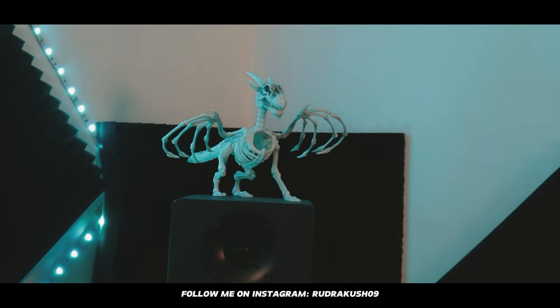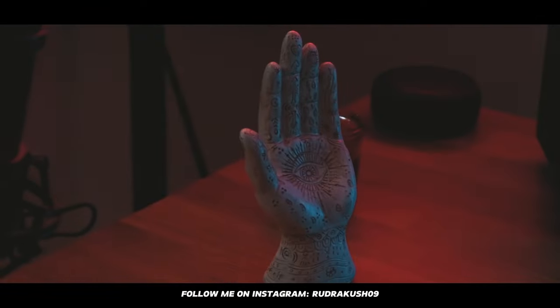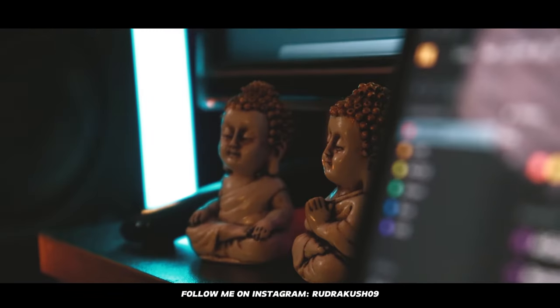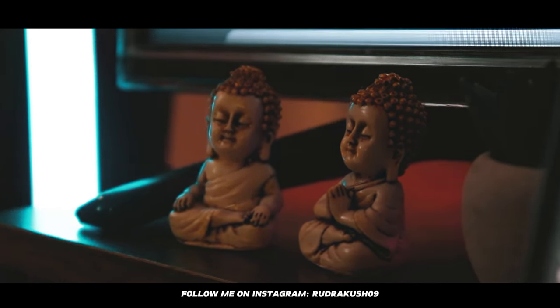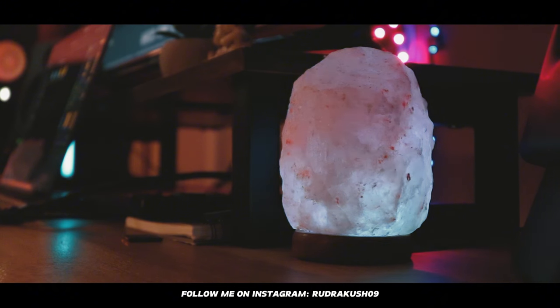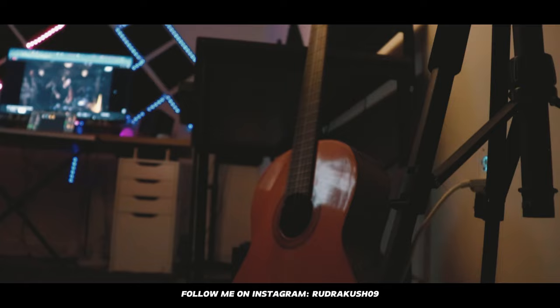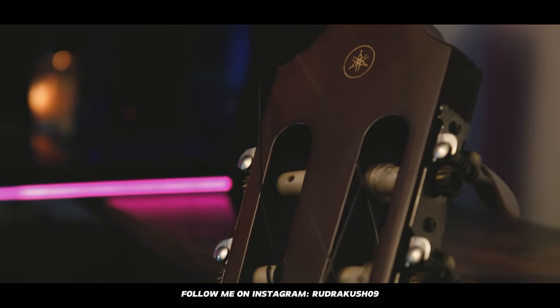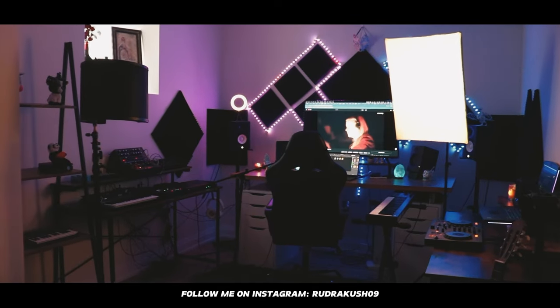Other than that, cables and the power strip cost me roughly $300. That's everything from my studio. I've put some decor items in just to create a vibe, because I believe it helps me isolate myself and get in my zone. I highly suggest putting some effort into your space — it will really help boost your creativity. If you want to check any of the equipment I'm using, all the links are in the description. If you have any questions about the setup, leave them in the comments and I'll get back to you.